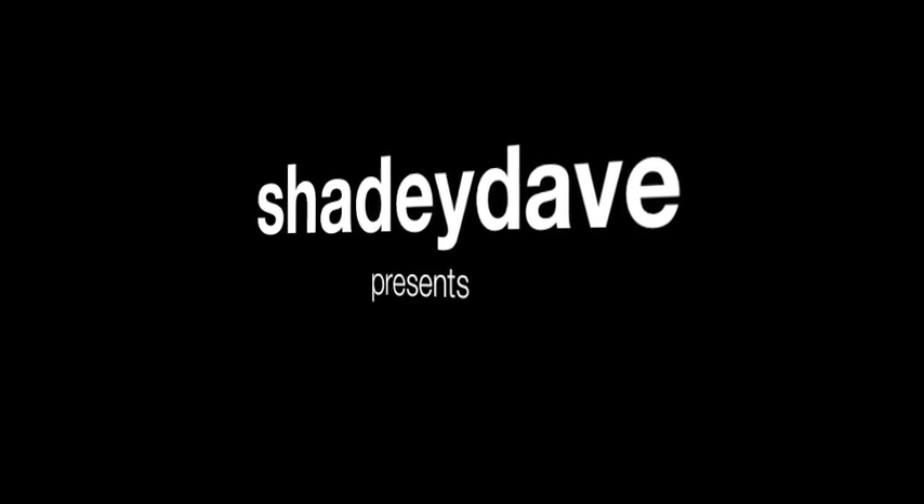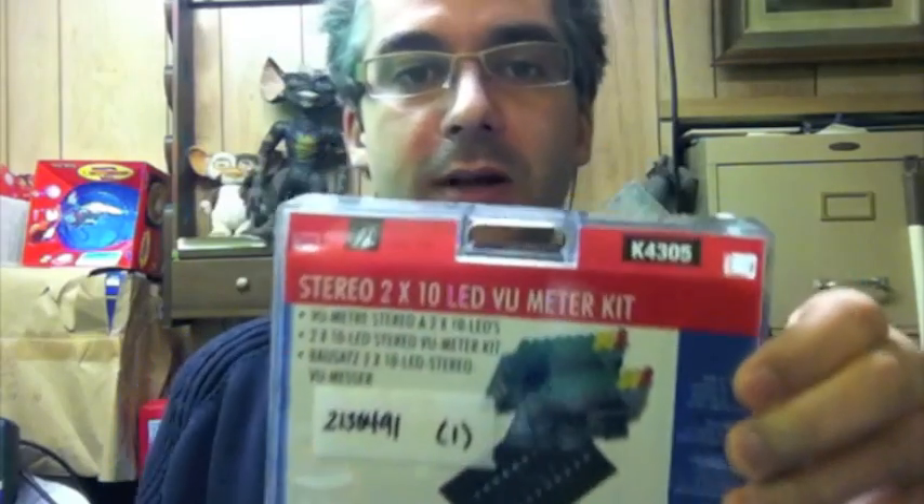Hello, people of Earth! I'm working on the one-eyed robot build. Today, I'm working on the voice module. It's going to be like a couple of lights that bounce up and down. I went out and got myself a VU meter for measuring audio levels.